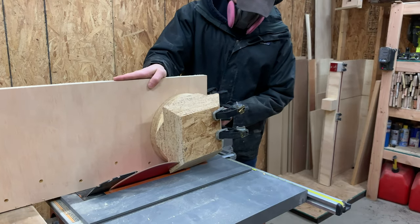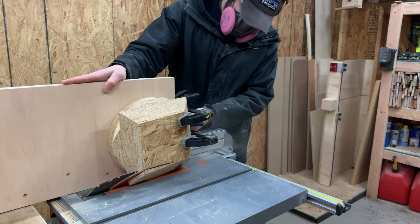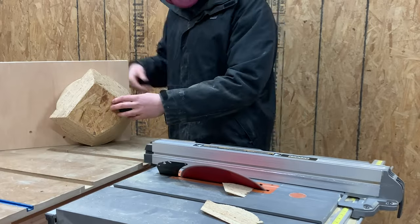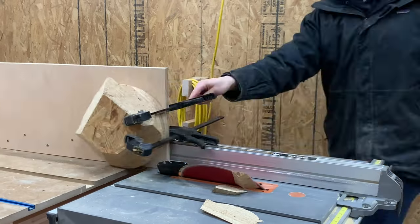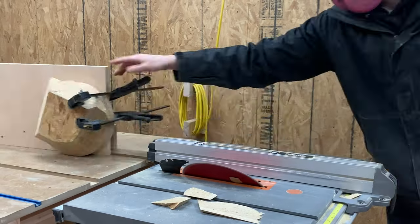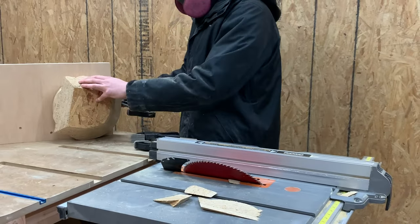Back over at the table saw, I slid the fence a little further over closer to the blade and ran the blank through the saw. After each individual cut, I rotated the blank a little bit and ran it through the saw again, repeating those steps over and over again until the blank turned somewhat round.